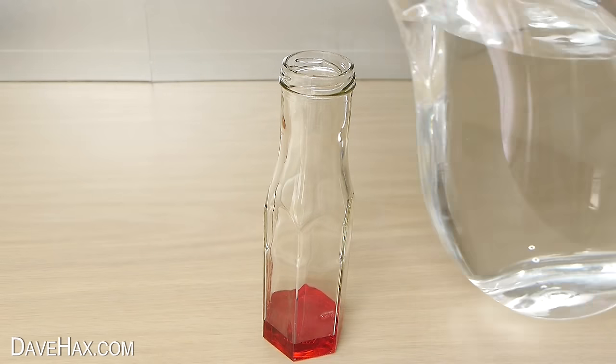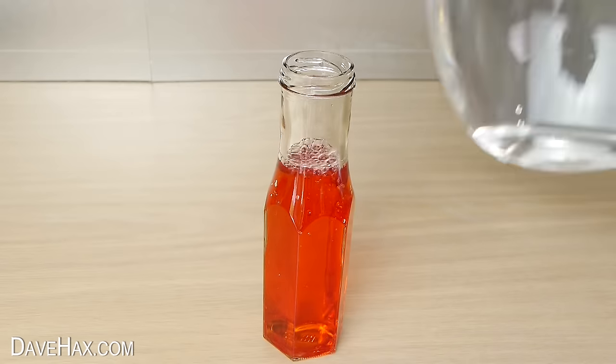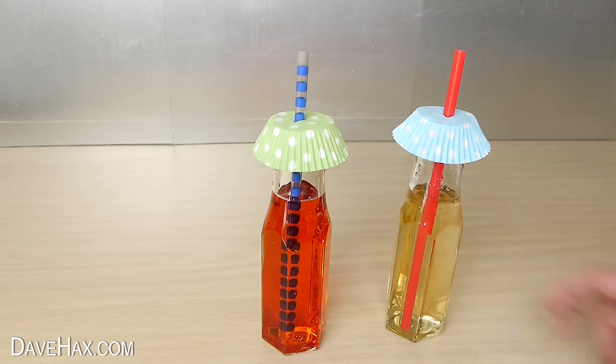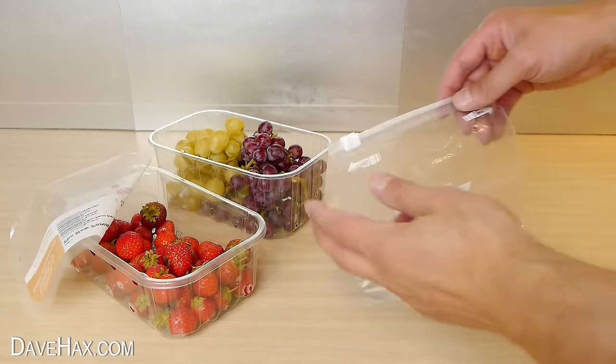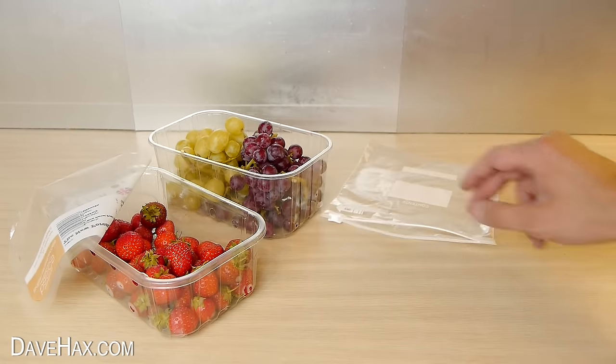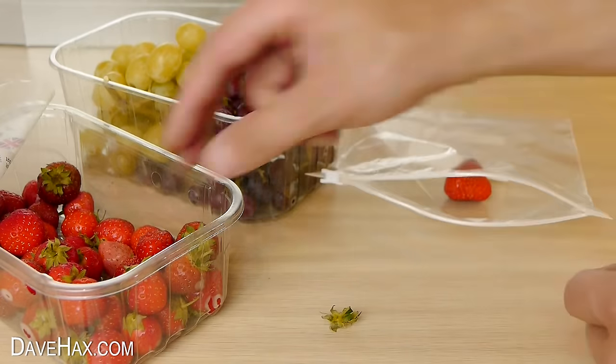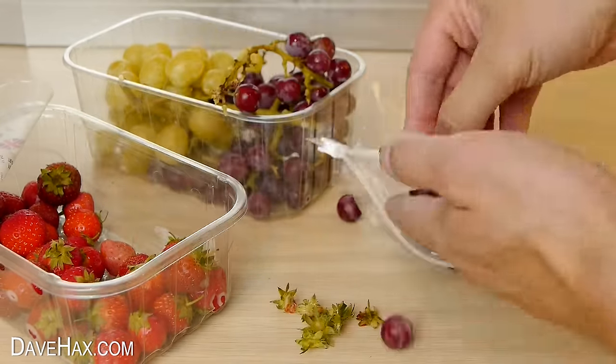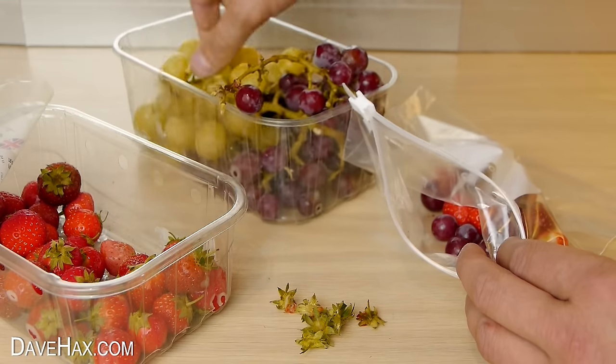And if you like to try something a bit different, you can serve up drinks in nice glass bottles. To keep your drink cold, you can take a ziplock freezer bag and fill it with fruit — remove any stalks first, and you can use a variety of different fruits.